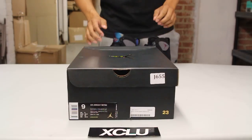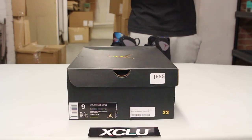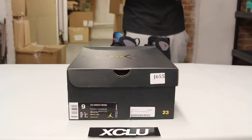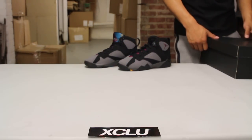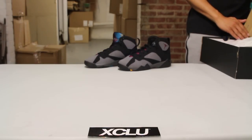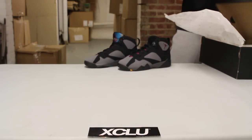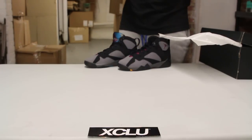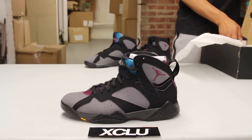What up y'all, Texas City coming to you with another unboxing video. We got the Air Jordan 7 Retro for you guys in the Bordeaux colorway. The official colors of the shoe are black, Bordeaux, light graphite, and midnight fog. As you can see in the background, we have the GS version of the shoe — right now we're gonna be doing a review on the adult version. The last time these shoes released was in 2011.